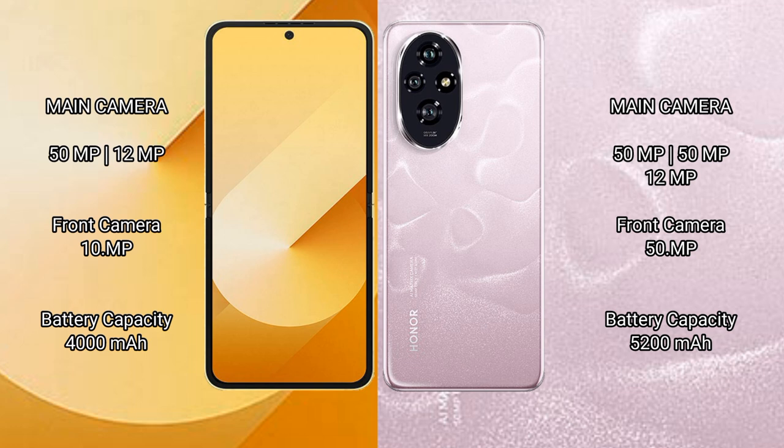The Samsung Galaxy Z Flip 6 has a 4000mAh battery with 25W fast charging support. The Honor 200 has a 5200mAh battery with 100W fast charging support.